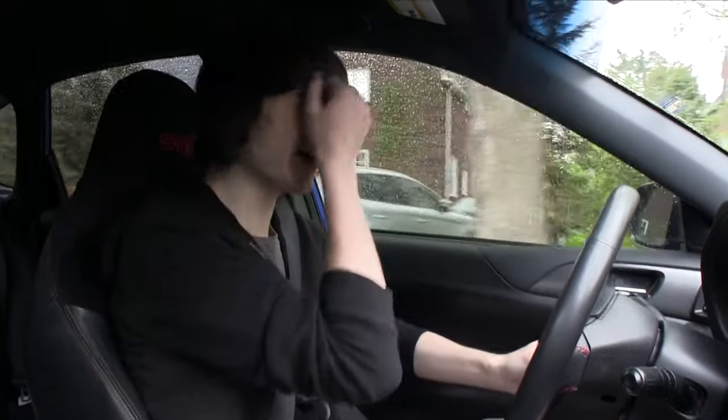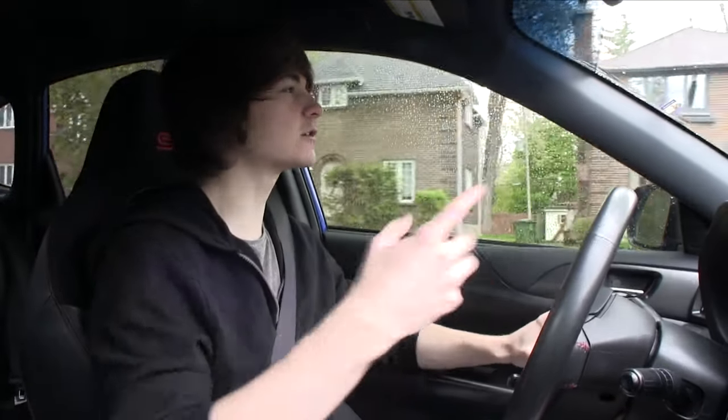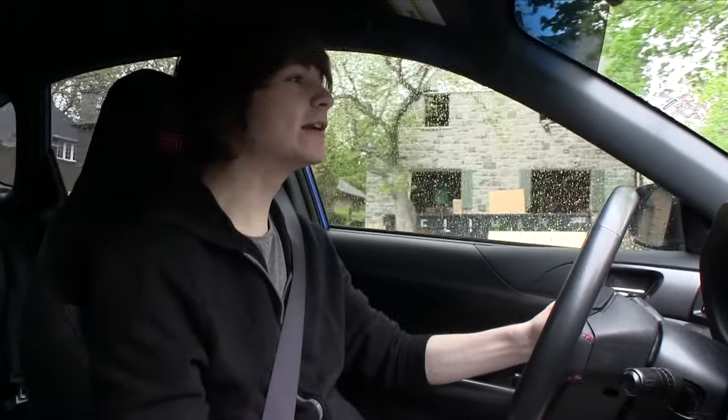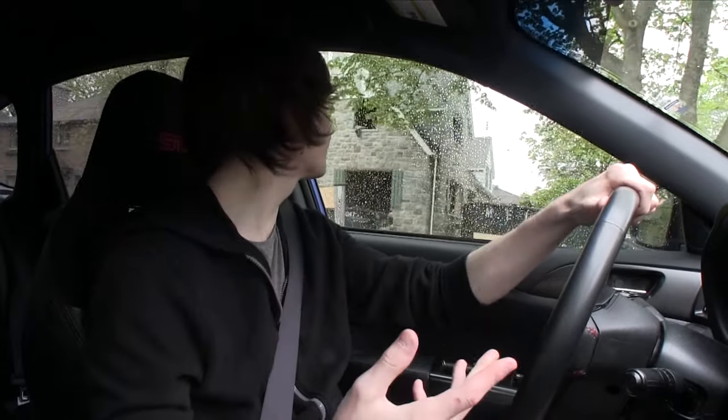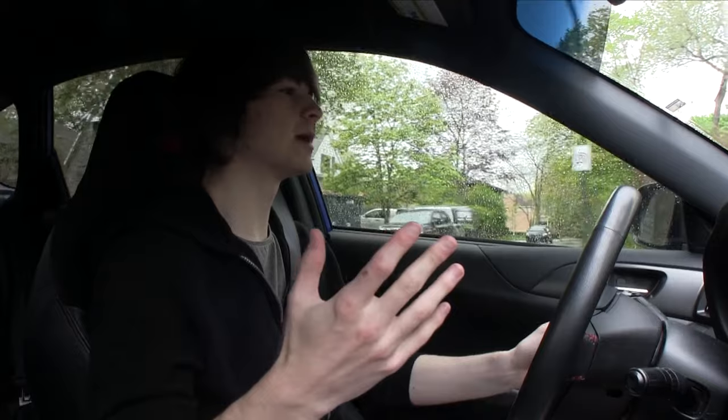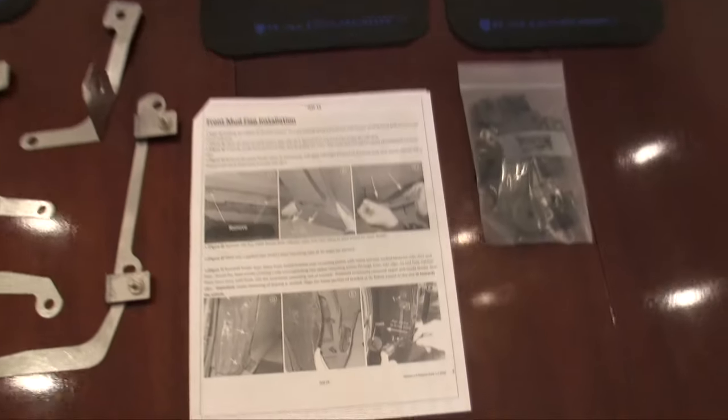Today we are going to be installing mud flaps on my Subaru WRX STI. The car was completely stock and living here in Canada, mud flaps is sort of a necessity — not so much now when it's ugly and rainy, but we need them when it snows because they throw salt everywhere, and I don't want all of that salt going onto my paint and rusting it out. So I got some mud flaps and we're going to install them today.